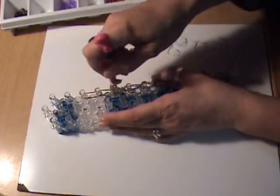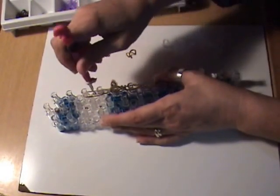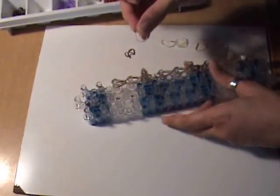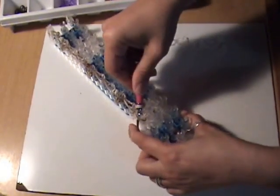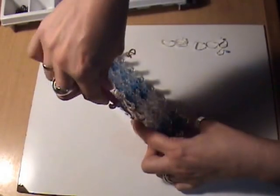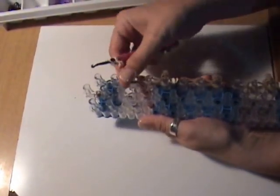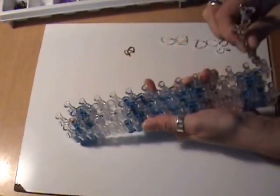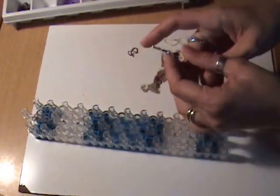Continue to the end, making sure we have both bands and are forming our teardrop or raindrop shape. Take a single clear band and make a slip knot — reach the hook in, catching all of those bands, and form the slip knot. Remove this from the loom and set aside.